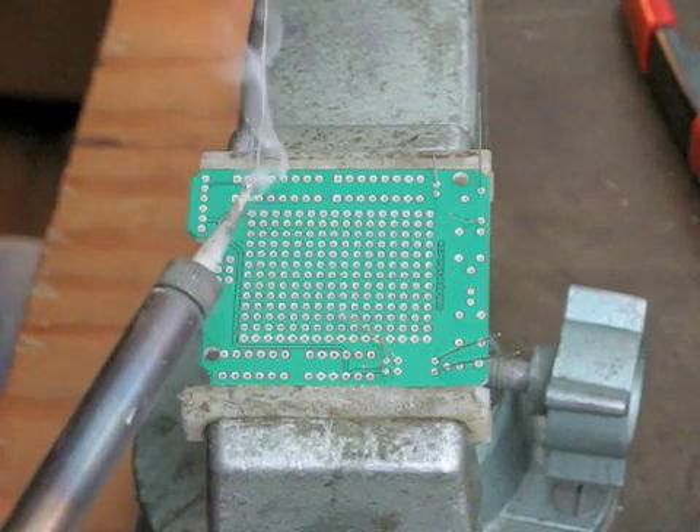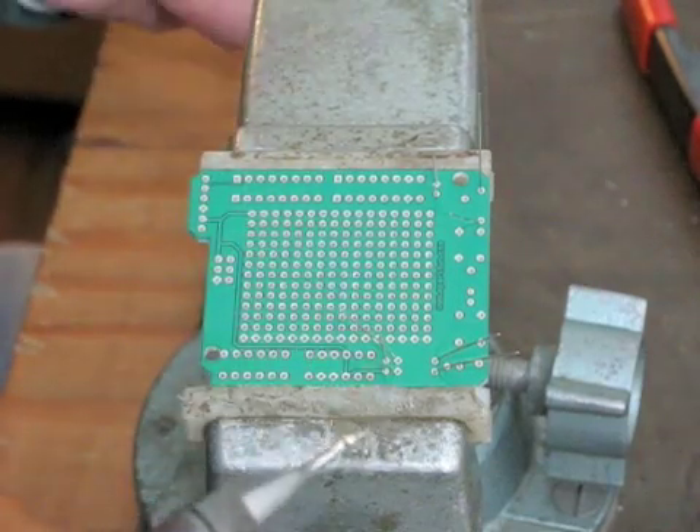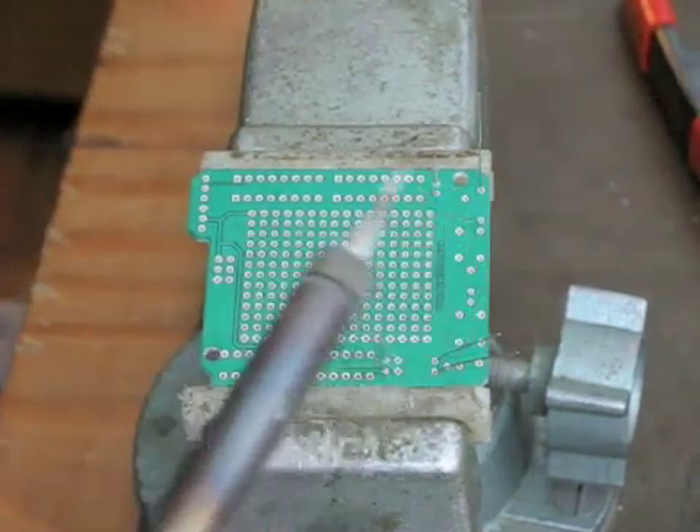So we're going to put our solder in. We'll condition the tip a little bit — melt some solder on there, get a nice coating on the tip, and we'll clean it. Preferably not against water; water is a little hard on the tips.